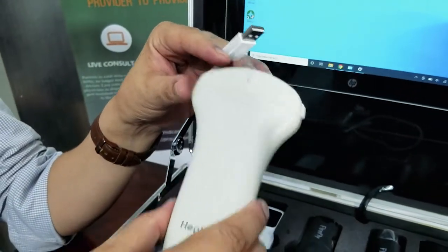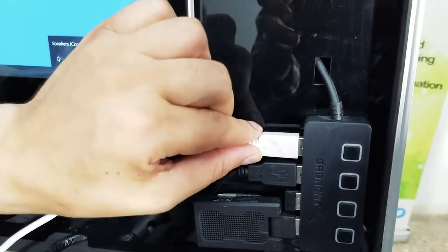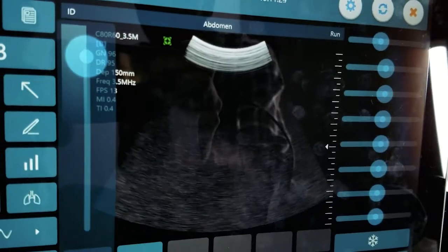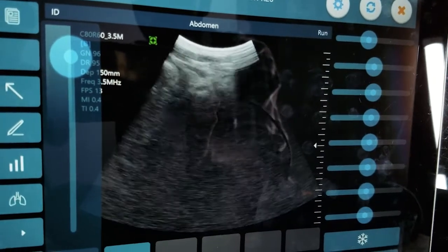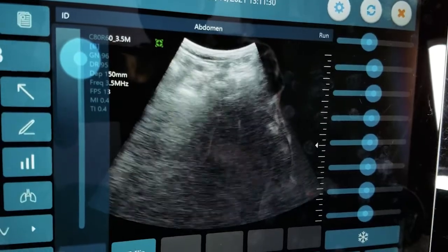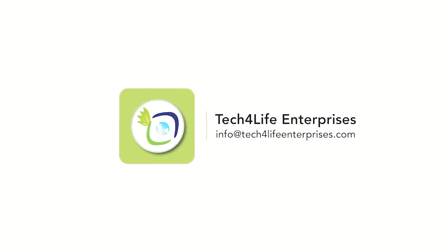Ultrasound is also connected the same way. The probe has a USB cable that can be connected to the USB hub, and the software is turned on on the tablet. The ultrasound image is shown on the screen, which can be shared with the physician through the screen sharing function.